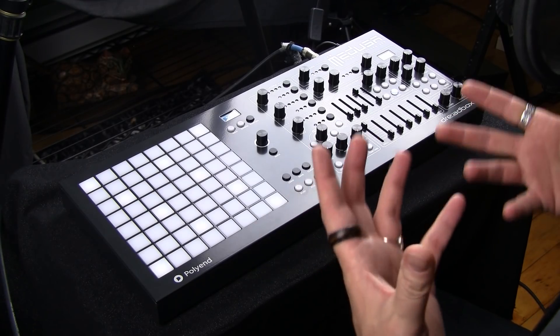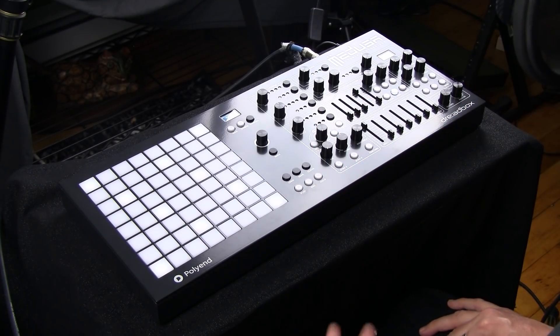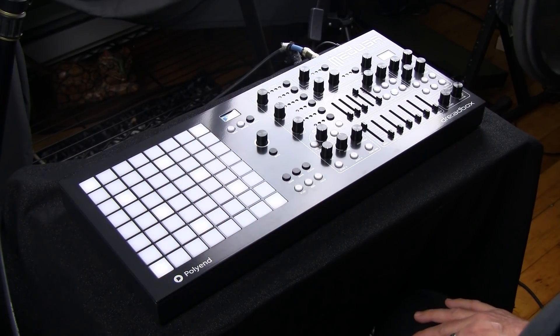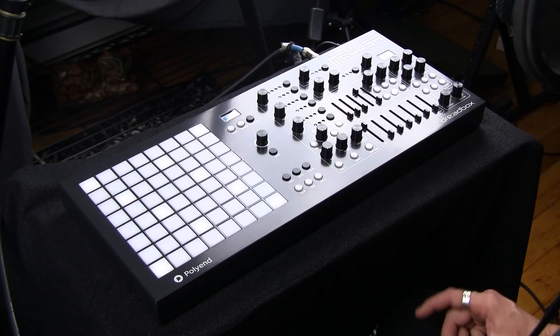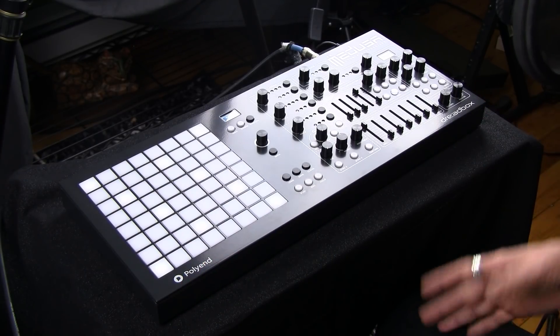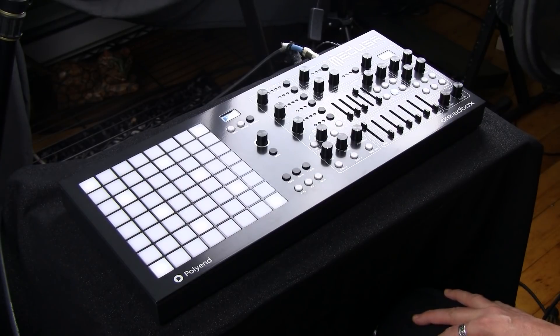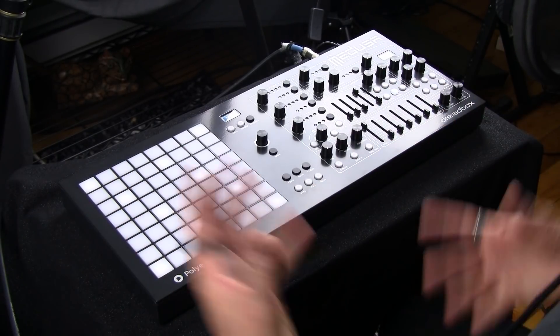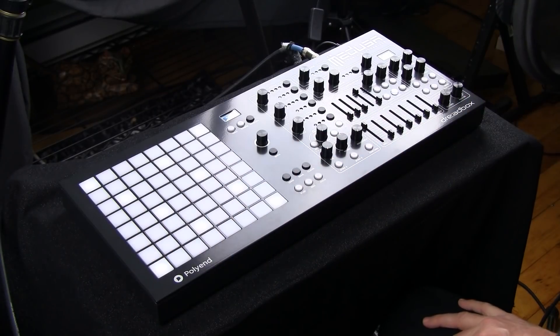This is the Medusa. Medusa is a synthesizer and performance device created by the combination of two companies, Polyend and Dreadbox. Polyend and Dreadbox have come together in a very unique situation and created this entire synthesizer, bringing their various strengths together to do it.